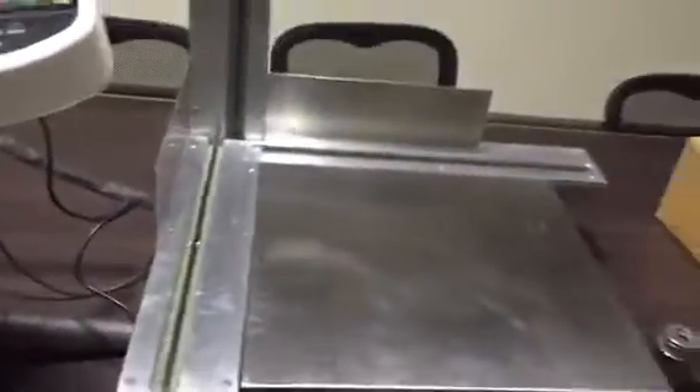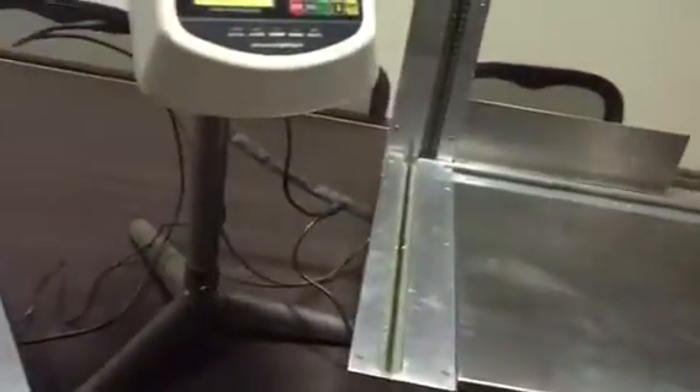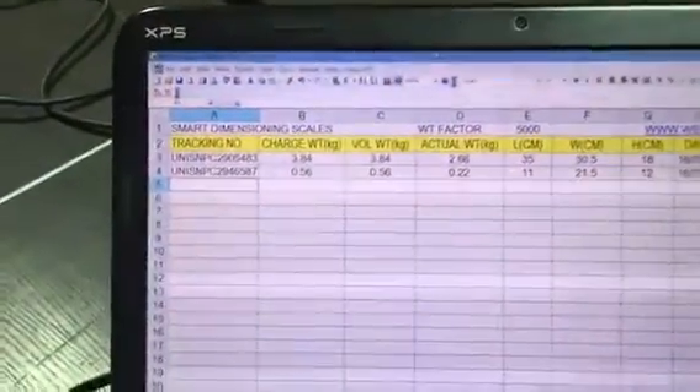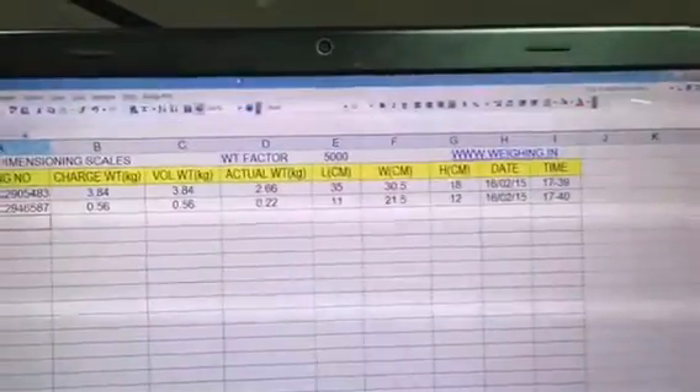Let's check out with another box. The second box gets scanned and you get the actual weight as 0.22 kg, which can be verified from the screen. The volume weight and chargeable weight are automatically calculated along with date and time.